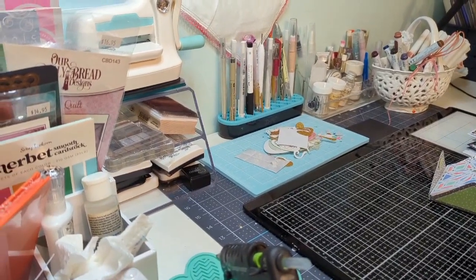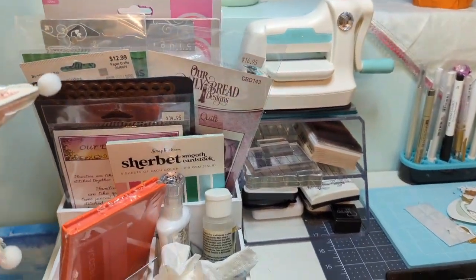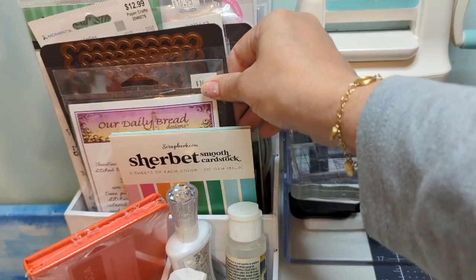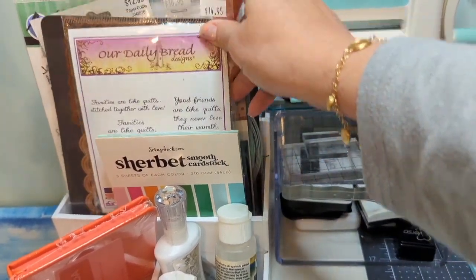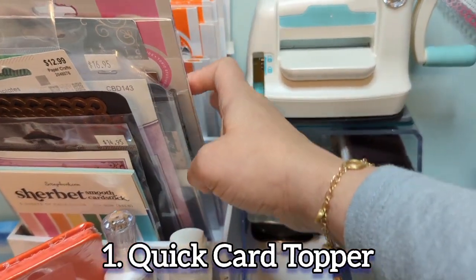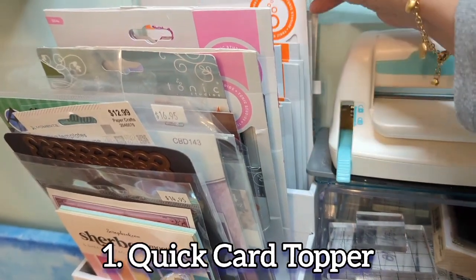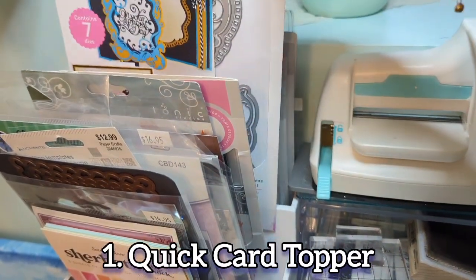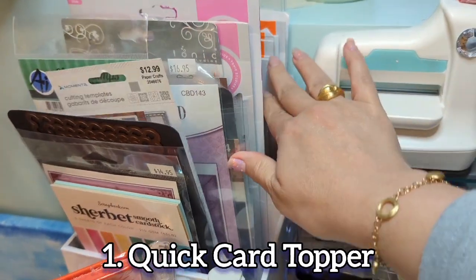I wanted to show you how I store different dies that I get in, or any kind of new supplies — stamps, papers, that sort of thing — as well as sentiment dies that Tonic Studios has, or anything that I know I can make a quick card topper with. That sort of thing I'll put in here.